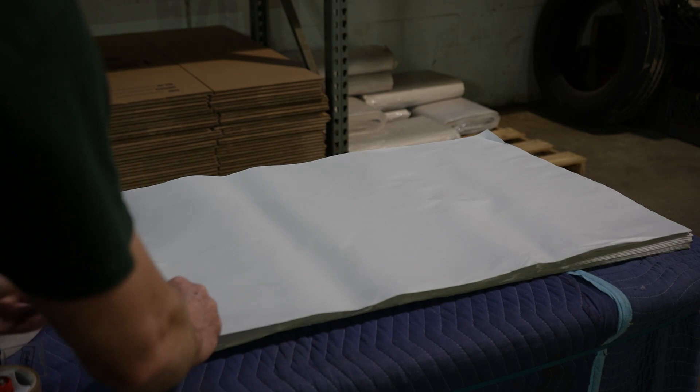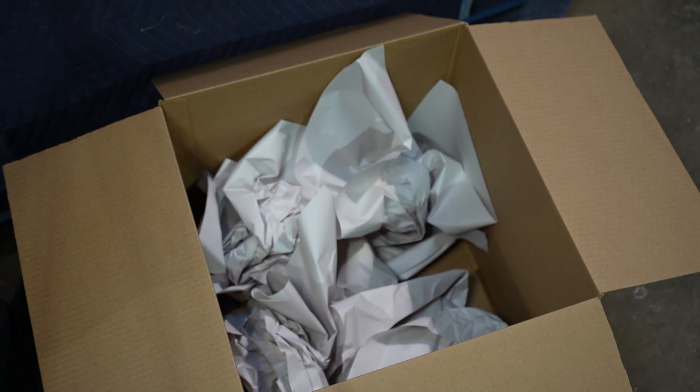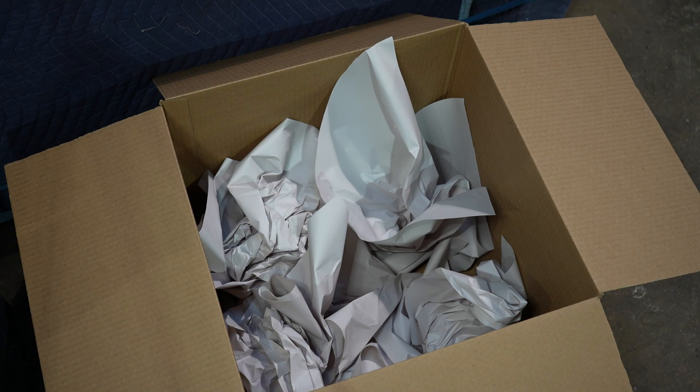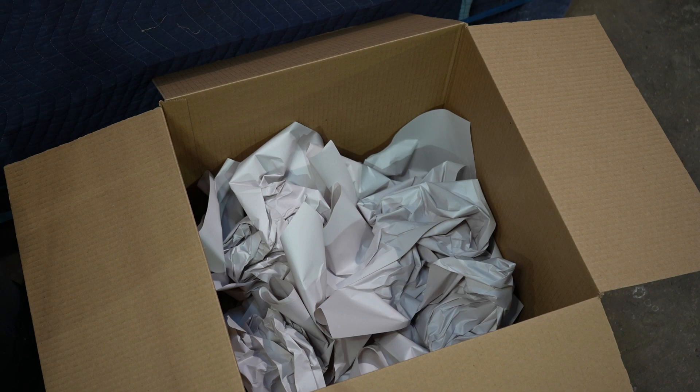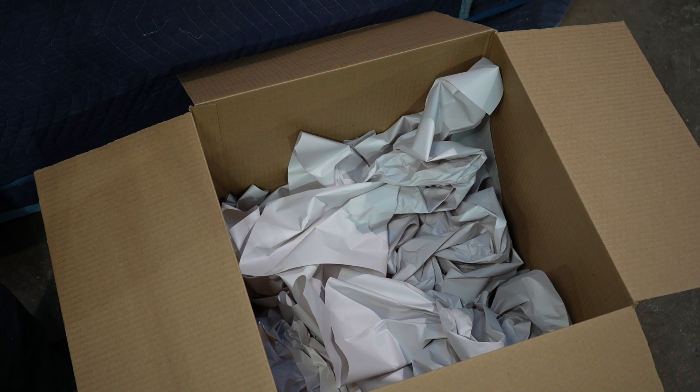Now that we have the box assembled, we're going to start the packing process by adding packing paper to the bottom. We'll crumble up some packing paper, lay it in the bottom, and cover the entire bottom before we place the lampshade in the box. We are going to leave it light and airy because we want a cushion for the lampshade. If you smash it up to a hard ball, you're not going to have any cushion. You can see as I play with it — it moves a little bit. That's the cushion that will protect your lampshade.